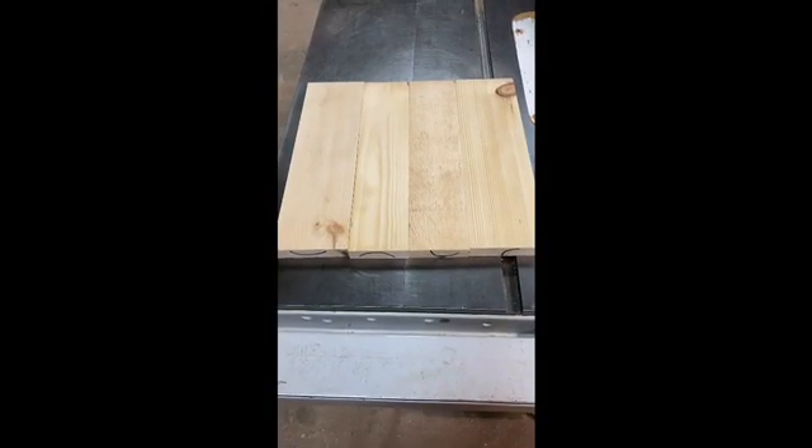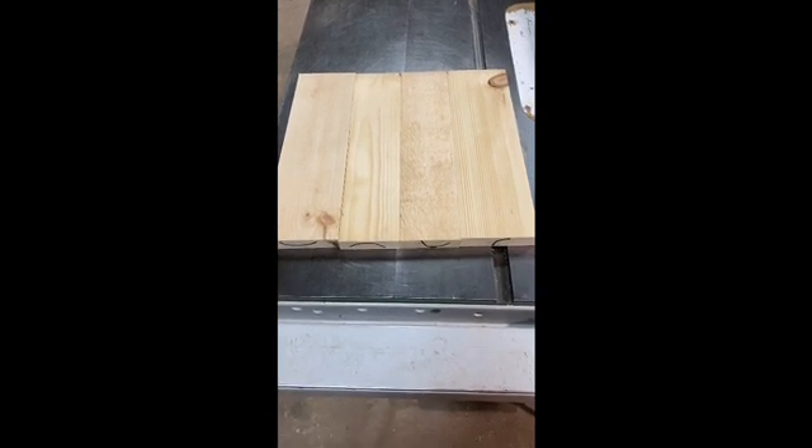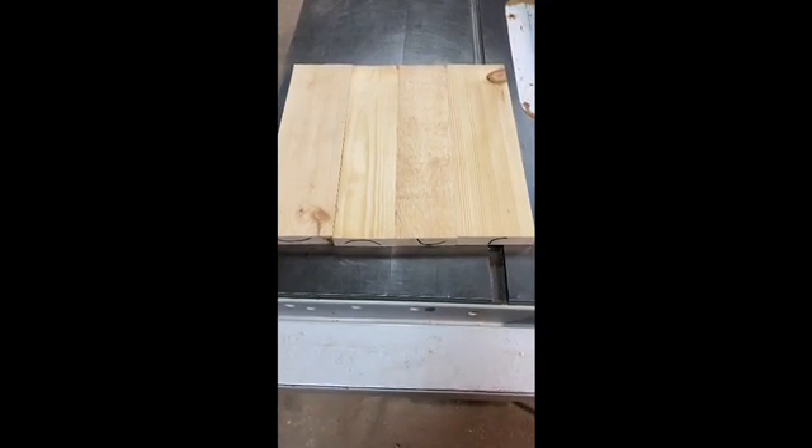The growth rings try to straighten themselves out in nature — they want to go back and try to straighten the growth rings out. So each little piece is going to cup a bit, but they counteract each other because one cups in one direction and the next one cups in the next direction. And that's going to keep your panel flatter.